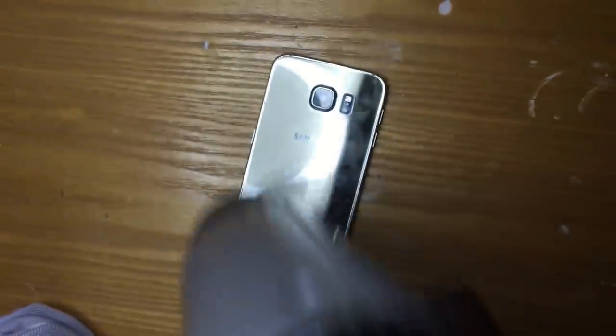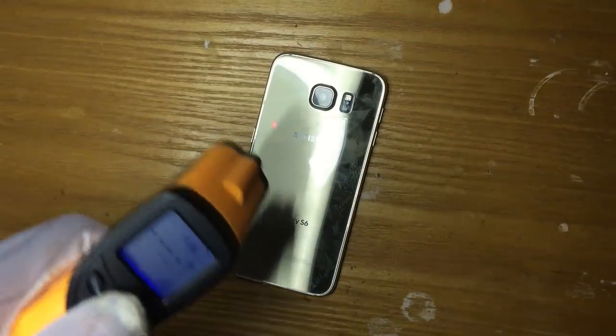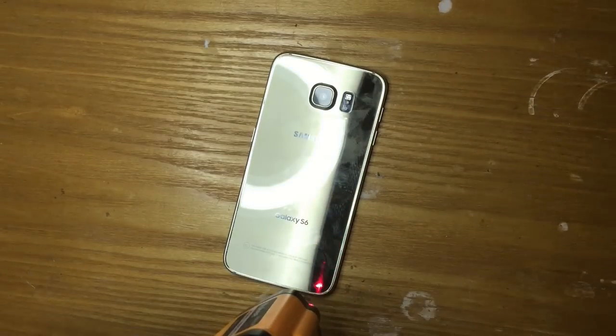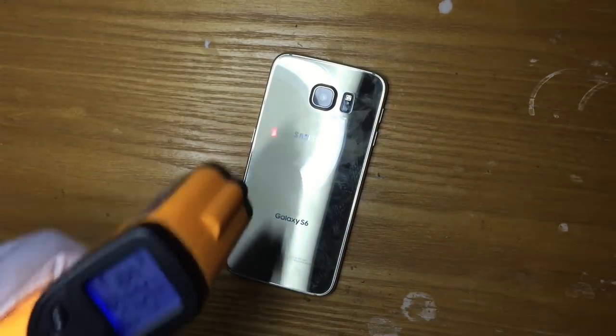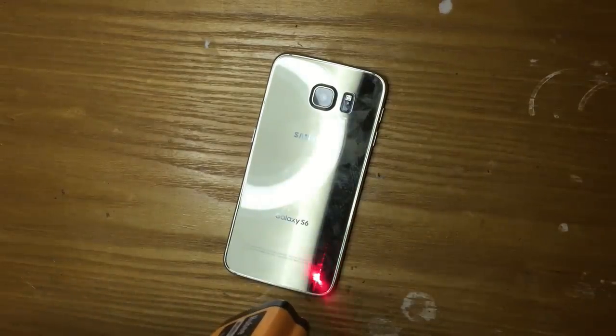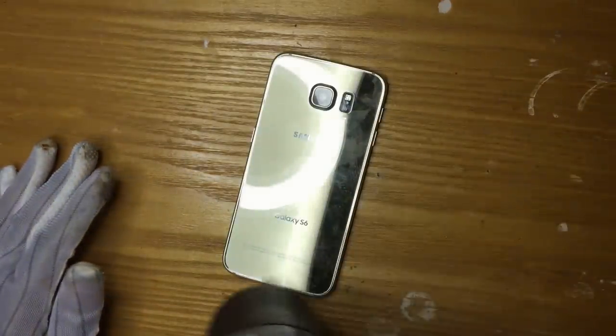First thing first, we are starting with a heat gun. We are heating up the back glass of the Samsung S6 to a temperature of 180 to 190 degrees. You want to focus on around the edge of the phone because that's exactly where the glue is located. So you want to focus around the edges and keep doing this in a circular motion until the temperature raises around 180 degrees.